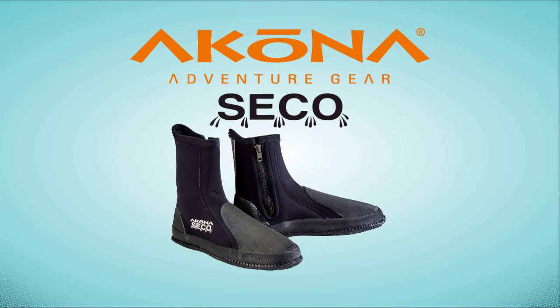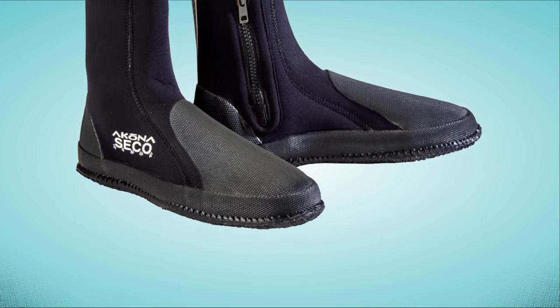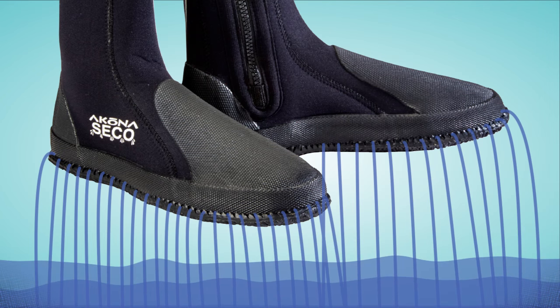The Econa Seeker Boot eliminates that concern and the need to remove your boots at all. Thanks to a unique footbed with micro holes and a rubber sole with channels, excess water naturally drains from these boots while you wear them.